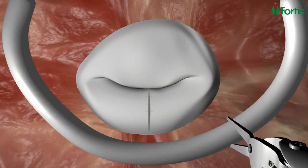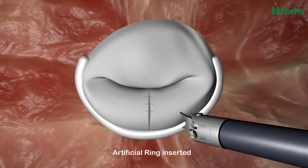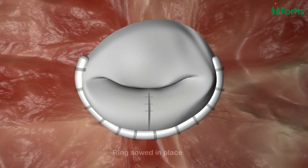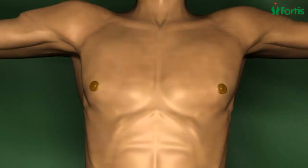We insert an artificial ring to reduce its size, then sew the ring into place. The valve now closes properly and the blood no longer leaks back. After the procedure, only a few tiny scars remain, instead of the large scar in the middle of the chest associated with traditional heart surgery.